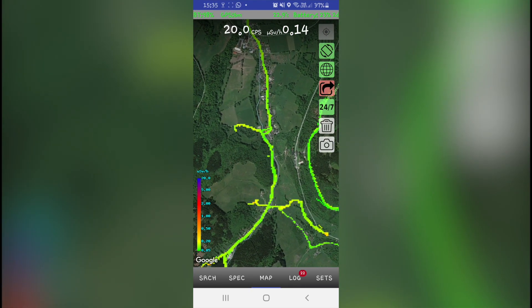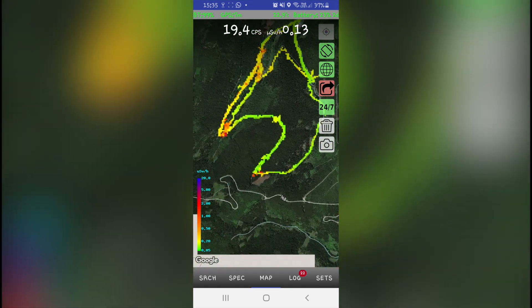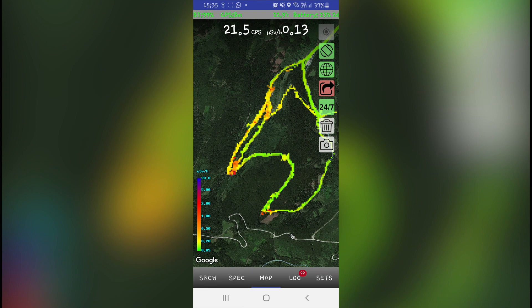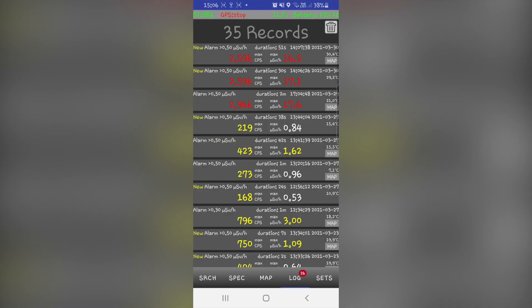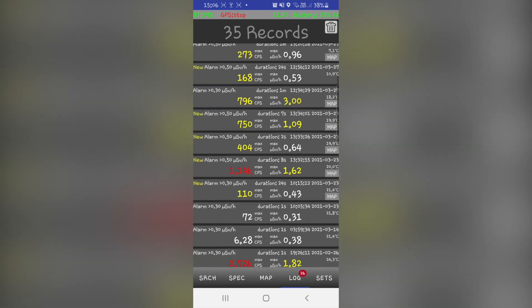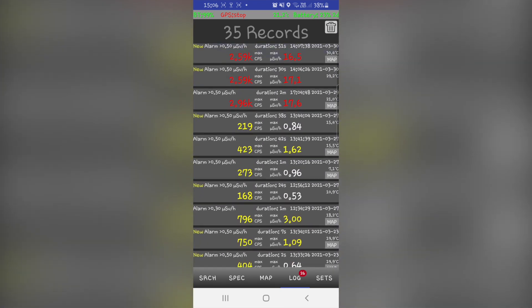Since RACID is so small, it's very portable and you can take it anywhere you want. What's even better is that it automatically makes a map of background radiation anywhere you go. A CPS or dose alarm can be set in the Settings tab, and when an alarm is triggered, it will be saved in the Log tab.